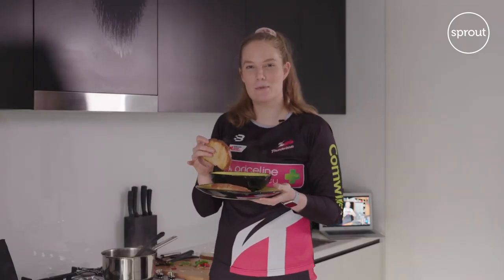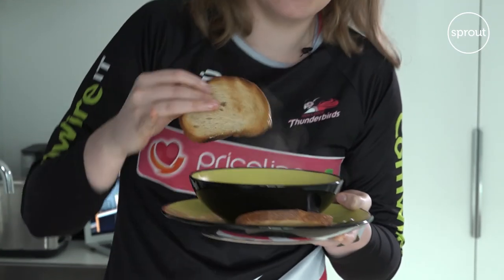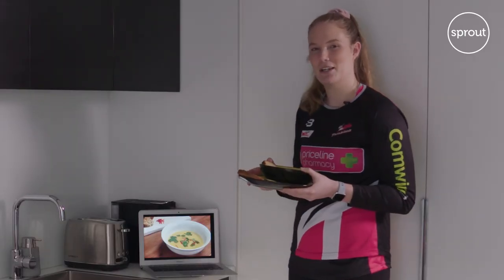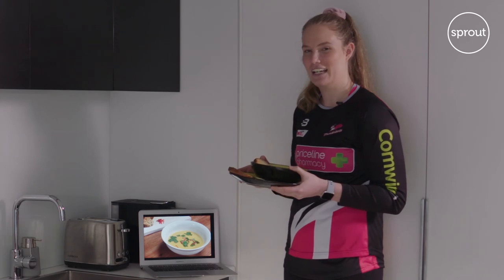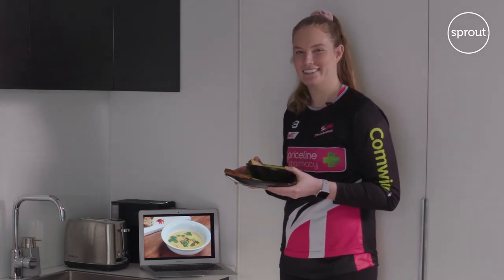Alright, so our Thai pumpkin soup is all done. Now for the final taste test. Thank you so much to Sprout for sending me over this delicious meal to indulge in. And thank you guys for coming into my kitchen and joining me today. Enjoy your day.